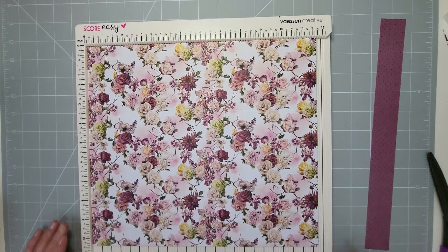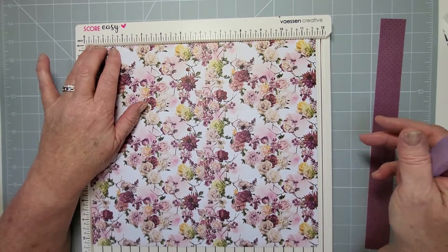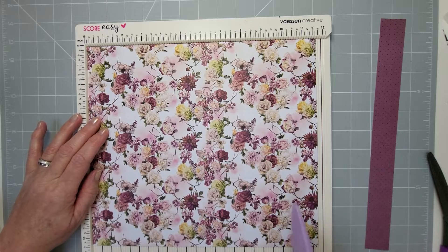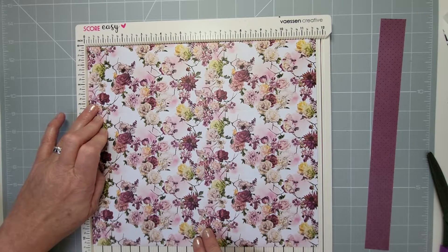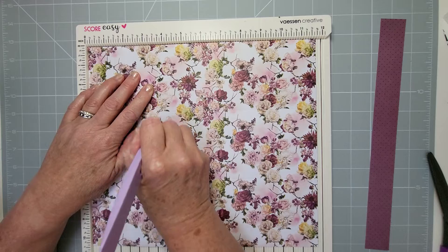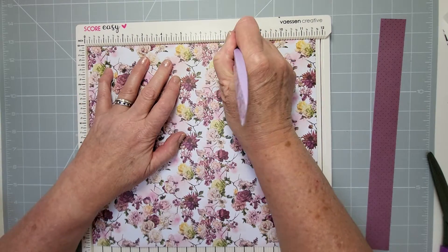Reinforce those score lines a little bit. Now on the longer 11 and three-quarter sides we're going to split that dimension. I can show you how to do it with a trimmer this time — on my other video I showed it with a scoreboard, so let me show you a different method.